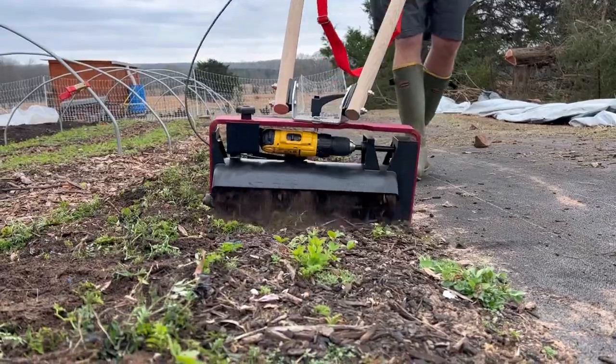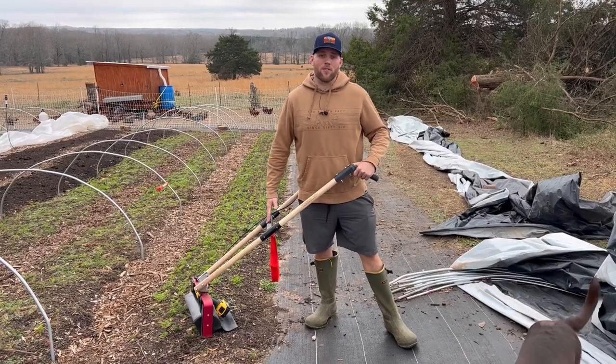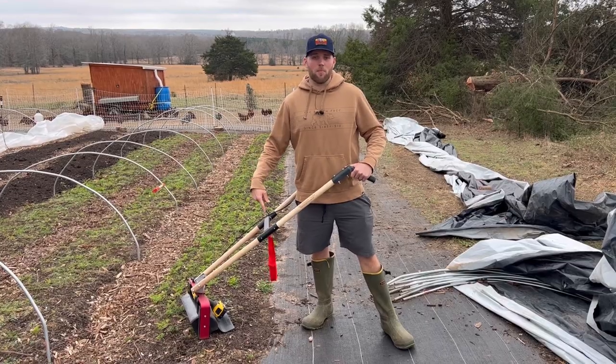What's up y'all, welcome back to another episode. Today we're talking all about the Never Sink Farm tilther. We just got this tool recently so I'm going to give you my honest review. We really love it so far, but let's jump into it.